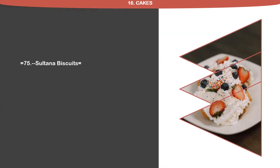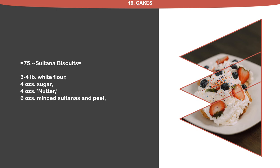Recipe 75: Sultana Biscuits. 3 quarter pound white flour, 4 ounces sugar, 4 ounces nutter, 6 ounces minced sultanas and peel, 2 ounces almond meal.